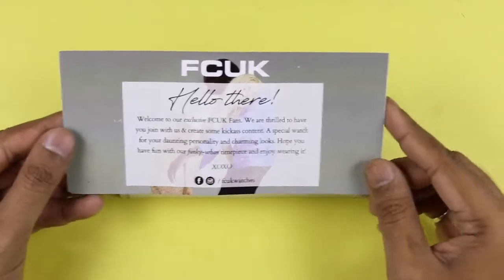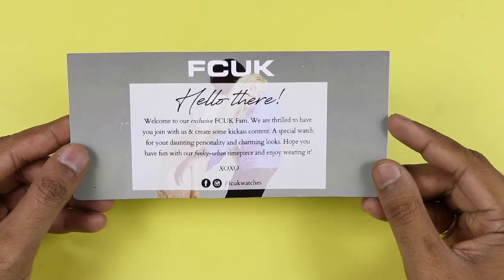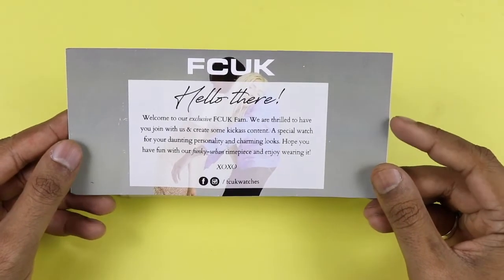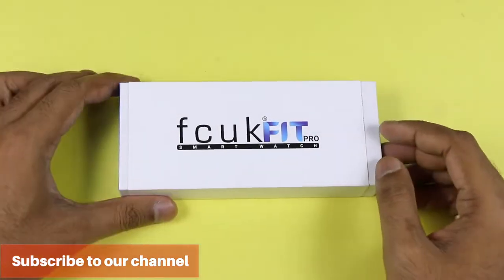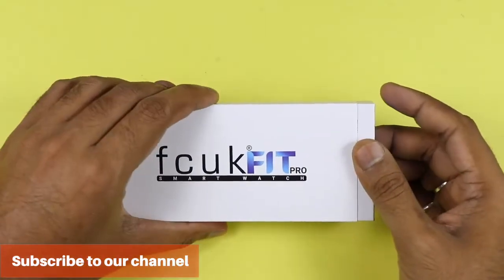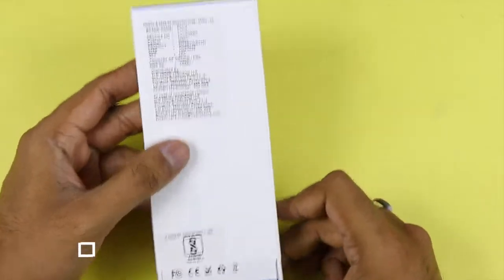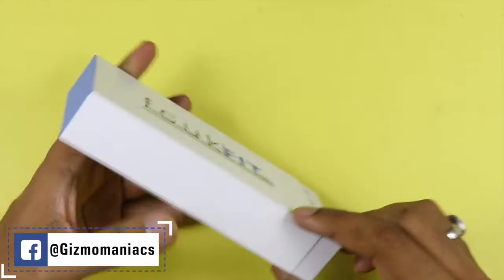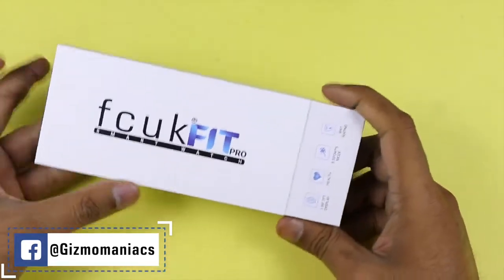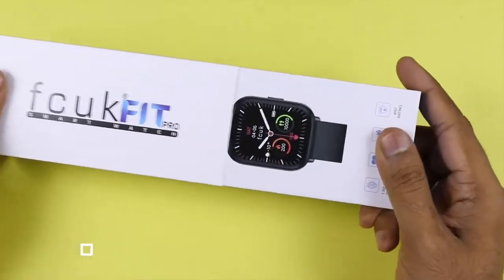First, when you purchase the smartwatch you will get a welcome note — definitely a great touch by the company to stay connected with the customer and fans. The packaging is very premium. On the back side there is pricing, but I will tell you this is not the final pricing, so don't get confused.